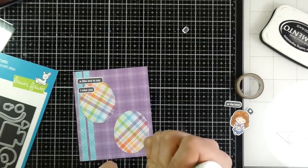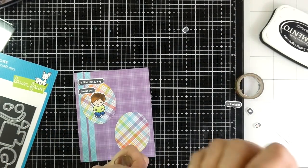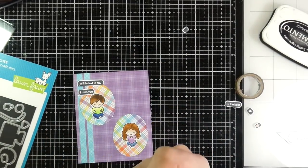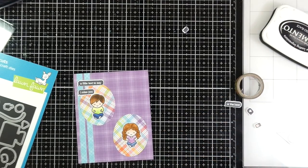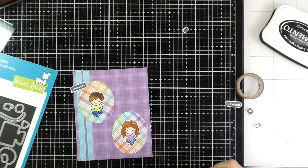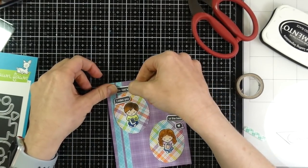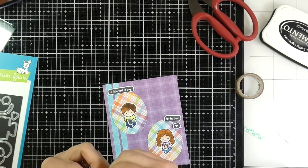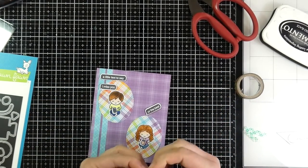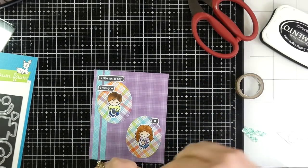I'm just starting to place things to see where I want them. I'll place down the little boy — those ovals are supposed to look like rugs, but clearly they don't. And I'll place down the little girl. Then I'm going to back all of those little speech bubbles with some foam tape, because it's supposed to look like they're texting each other. He's saying 'I miss you,' and she's texting 'you're the best,' along with a little heart emoji — which is something my husband and I would do.